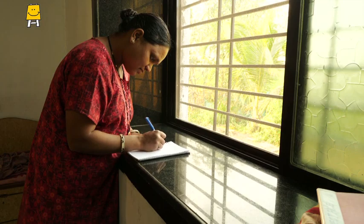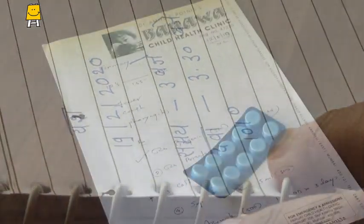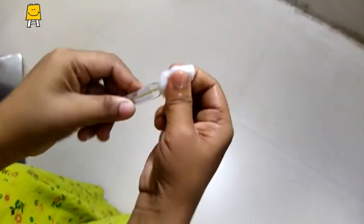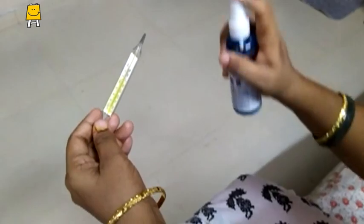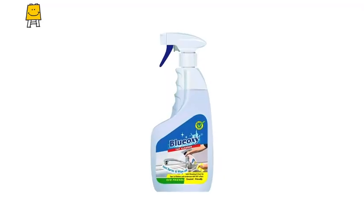Before using the thermometer, note down the name of the person, age, and also names of medicines being taken to reduce the fever along with their timings. Clean the bulb of the thermometer with a clean cloth or cotton. You can also use a little sanitizer or disinfectant to disinfect it.